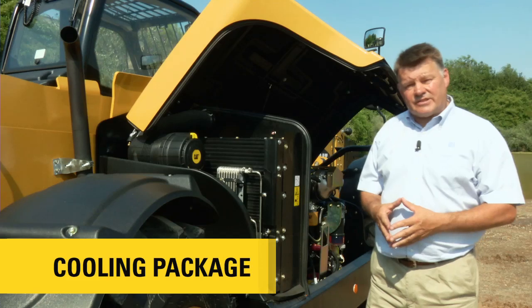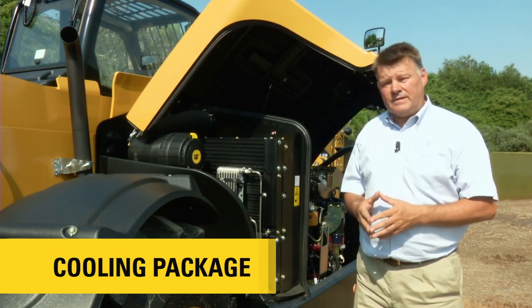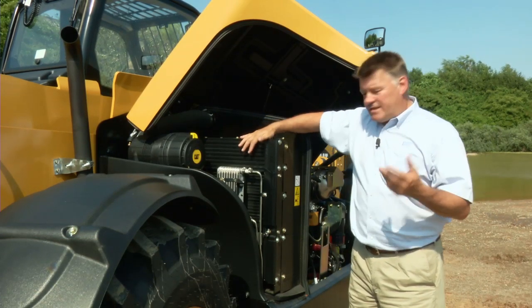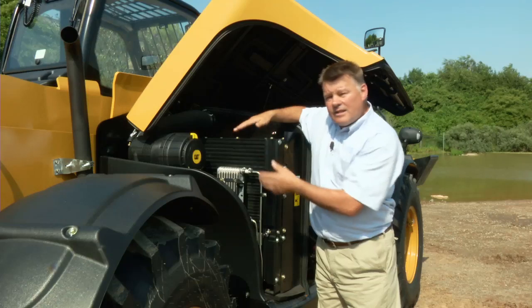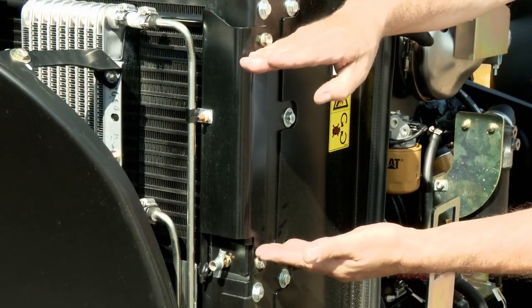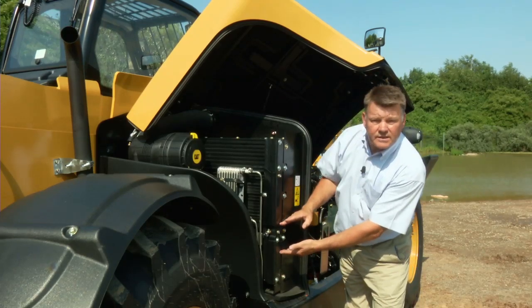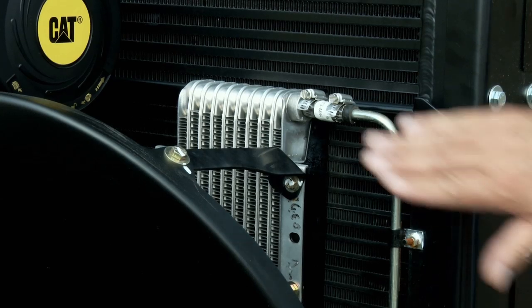Important to any machine is the cooling system, and we've made sure ours is up to the job. It consists of a square wave radiator core, meaning any fine material that passes through the outer screen will pass straight through the radiator without clogging it. The radiator is made up in sections: at the top is air-to-air after cooling for the engine, the middle section is for engine cooling, then hydraulic cooling, and finally transmission cooling and fuel cooling.